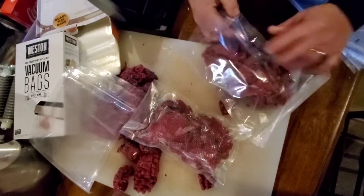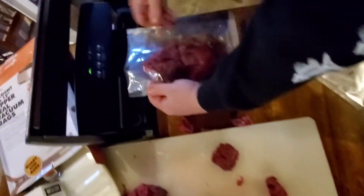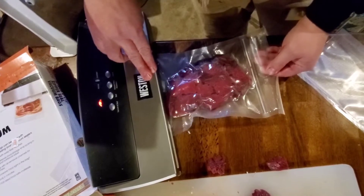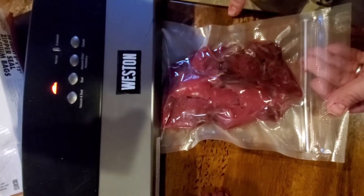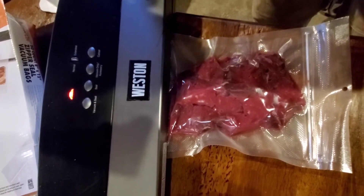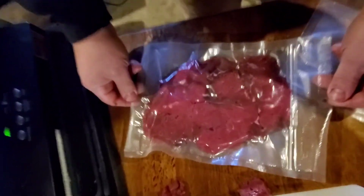If you use a bigger bag and center the pile of meat, it's real easy for the machine to pull all the air from around it — you'll have better results. See how it's getting it out real easy, real good all around the sides. And then once the seal's done, you pull the bag out and you can just smush it down so it sits flatter in your freezer. So now you just go like that, and that stacks real nice in the freezer that way.